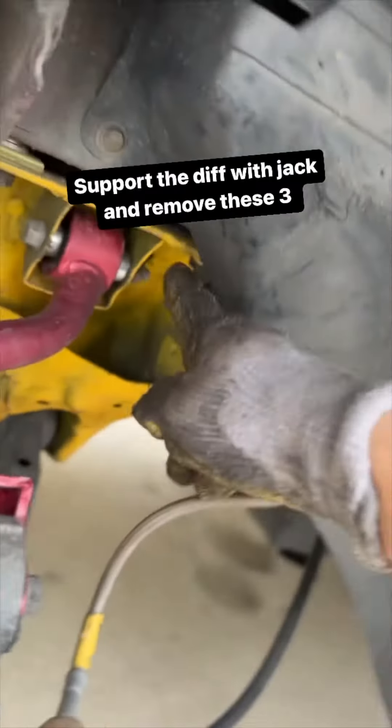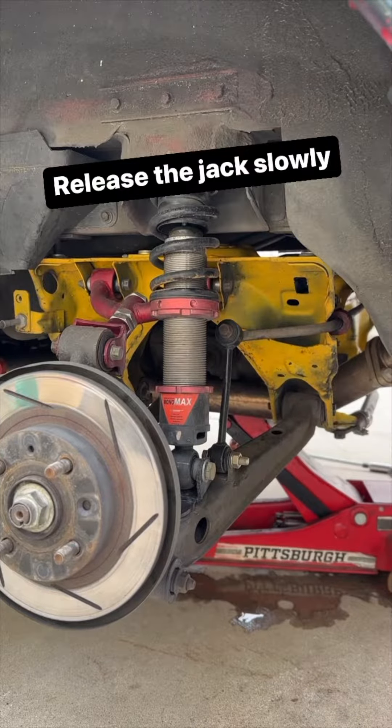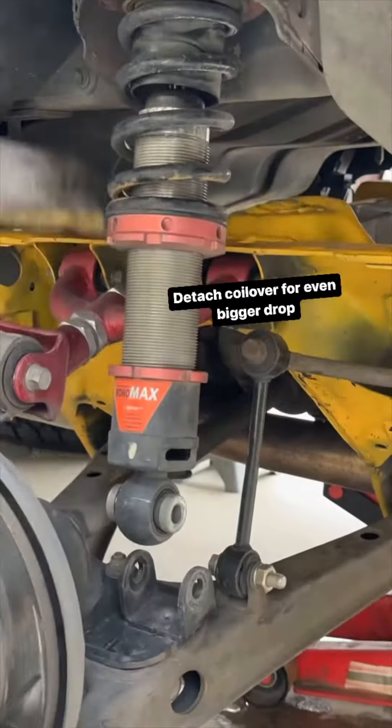Next, you're gonna remove these three bolts on each side. Release the jack slowly, and if needed also remove your muffler and your coilover. Make sure the holes you drilled are perfect.